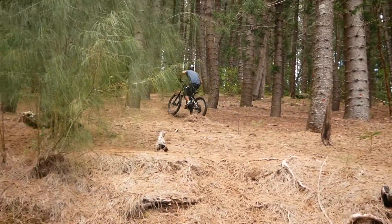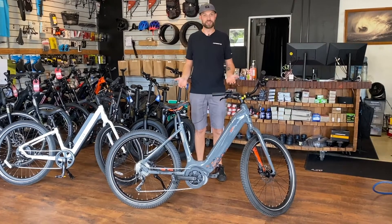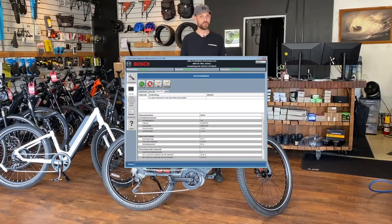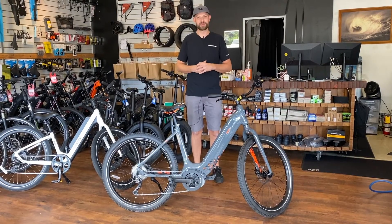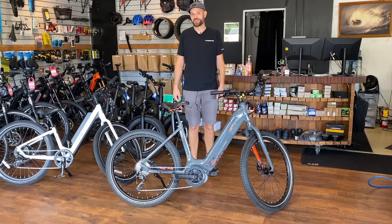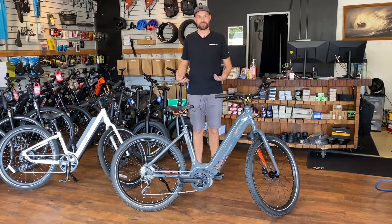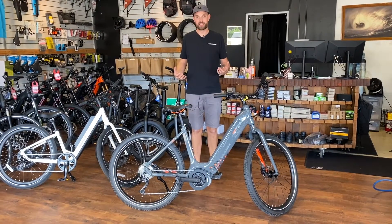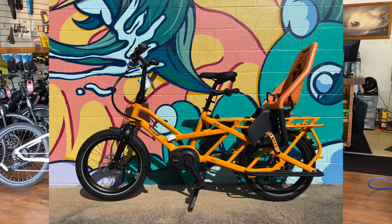One of the most important benefits is that companies making mid-drive motors have excellent diagnostic programs, making it easier to troubleshoot if there happen to be issues down the road. Another benefit is the weight capacity they are able to move — the way they are geared, they handle heavier loads better. For example, they put them in cargo bikes that are capable of carrying 400-plus pounds.